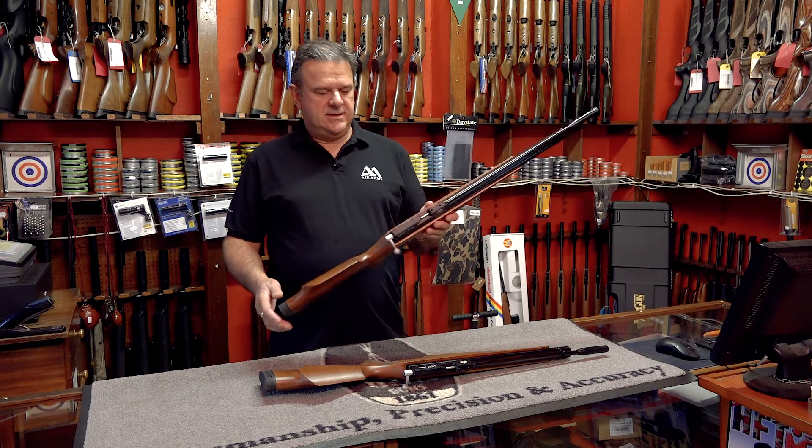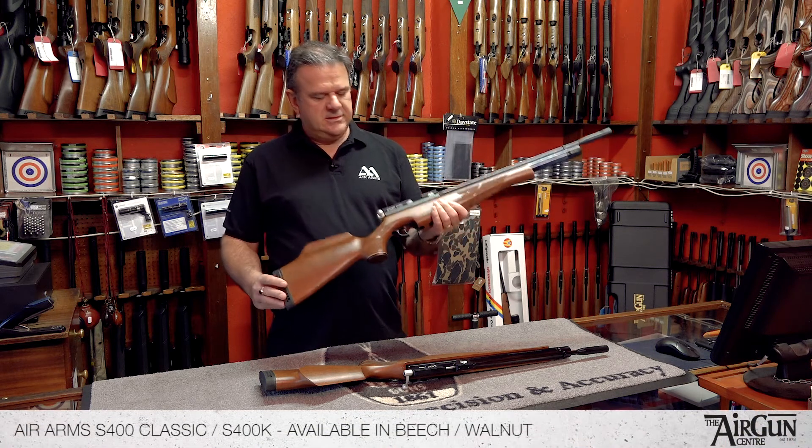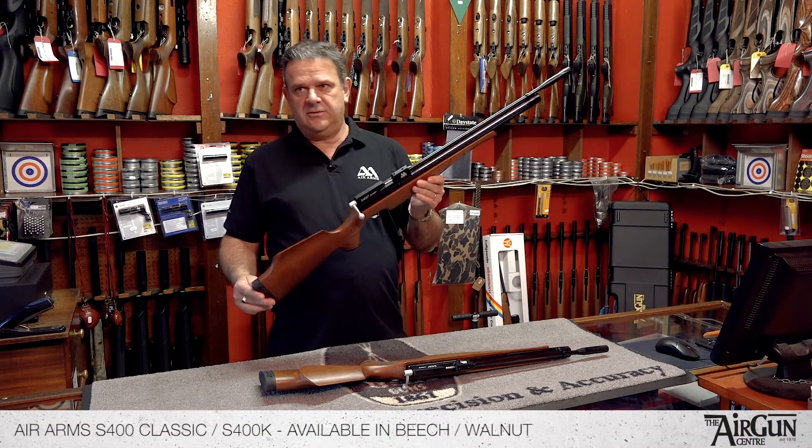Hello there, it's Peter here from the Airgun Centre. I'd just like to take a moment to show you this Air Arms rifle — this is the Air Arms S400 Classic.